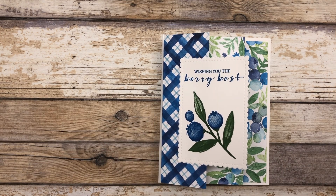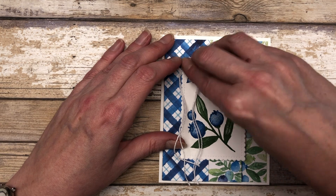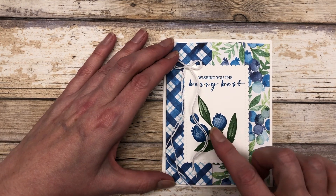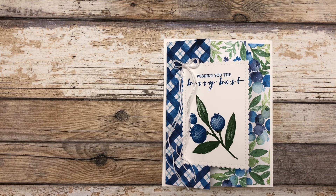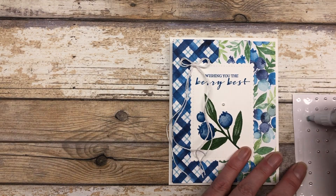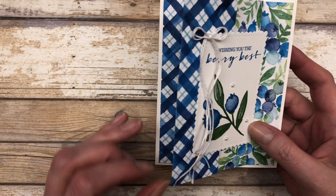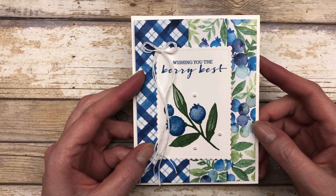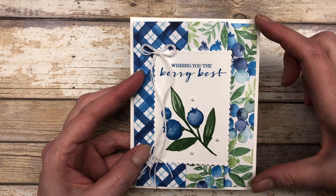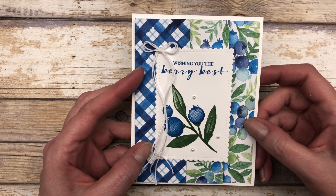Now we have our fun fold card all set. Let's finish decorating it. I have two little pieces of white twine that I just tied together to create a little bow, and I'm adhering that to my card front with a little glue dot, then trimming off the excess. I also added just a couple of pearls to dress this up a little bit. How cute is that? It's so fun, so simple, and a great way to use up your designer paper. With a 12 by 12 inch piece of designer paper, you can actually make two of these accordion fold cards since they're five and a quarter inches wide — two pieces out of one 12 by 12 inch sheet.